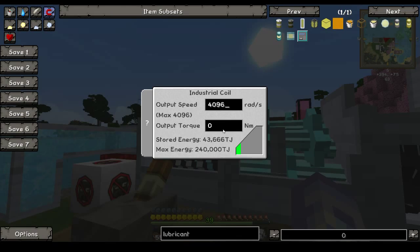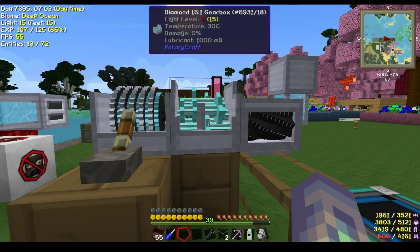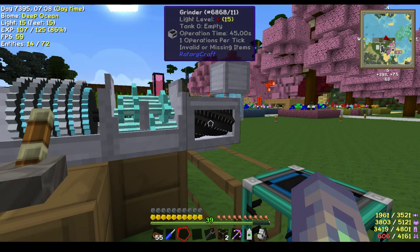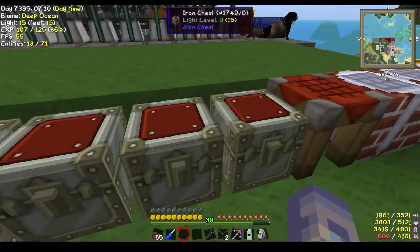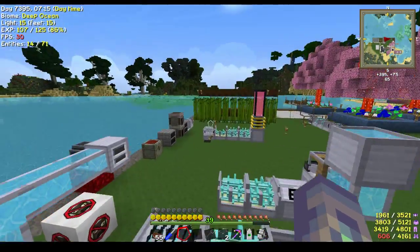So I've set this one to its maximum speed, and because of the speed increase I'm going to make every operation one tick — one operation per tick.